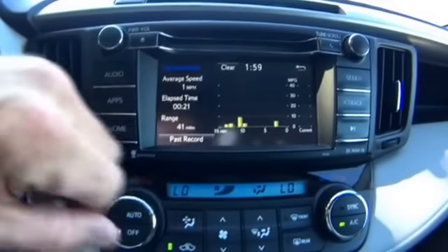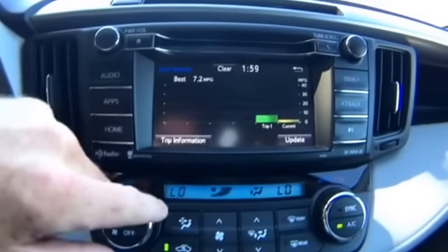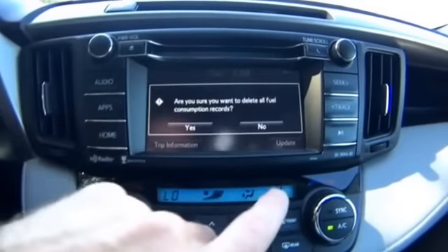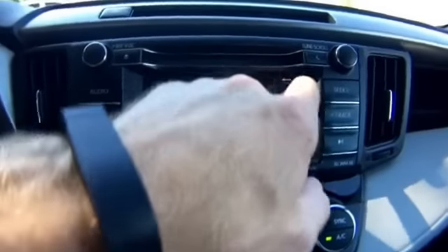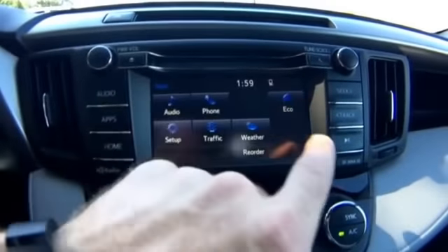In eco mode you can see your driving path, average speed, timer, range, and how you're doing on fuel. You can also look at past driving records — this is a brand new vehicle so there's not much logged yet. I'll clear that out — just like a computer, the back arrow brings you back.